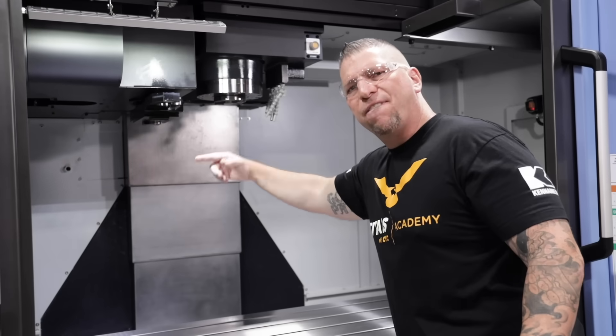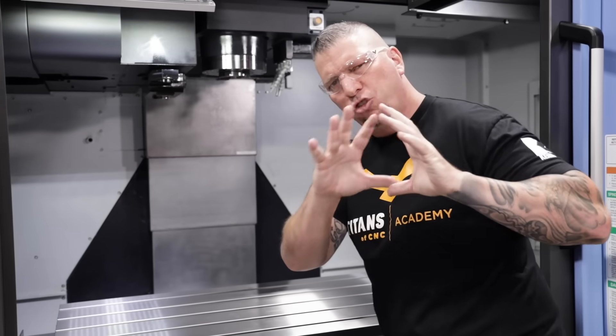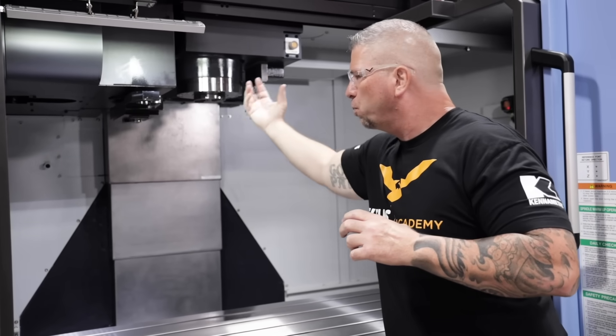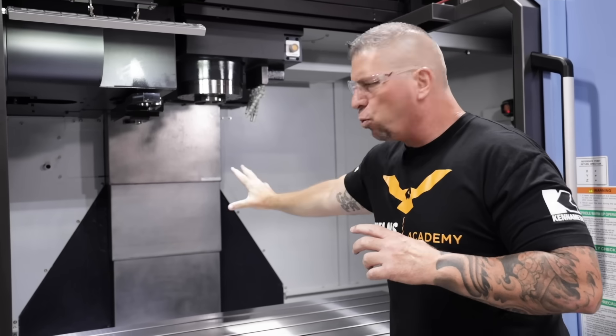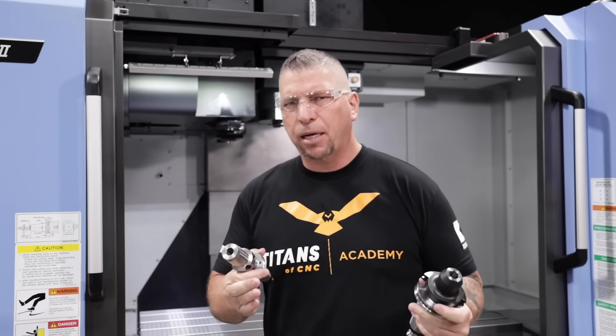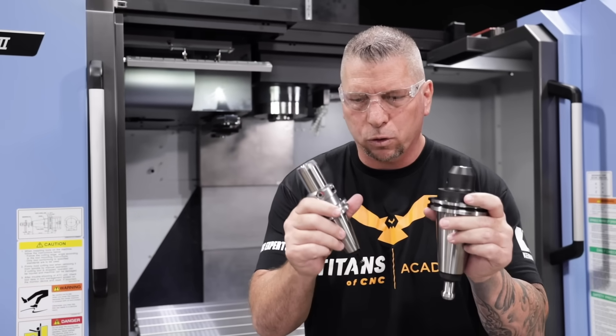It is a 50-taper Big Plus spindle — just rigidity throughout. Rigidity from the spindle connection to the spindle to the box ways, all of it. Just extreme power. When we talk about Big Plus, it's a little bit hard to understand, so let me just show you with these holders.